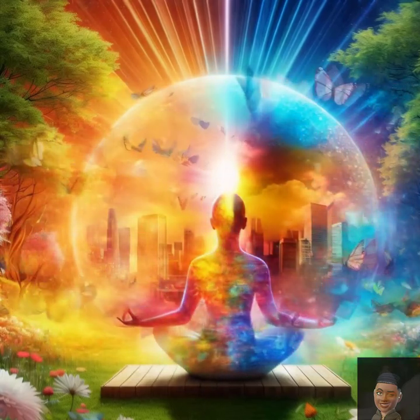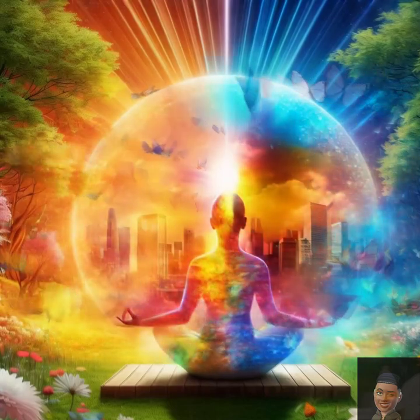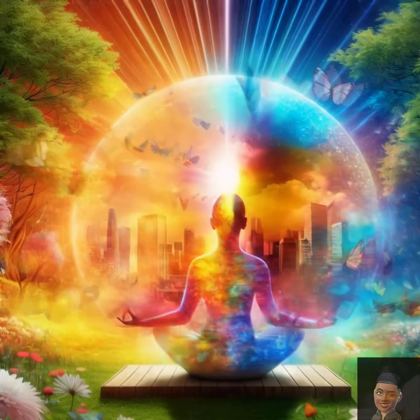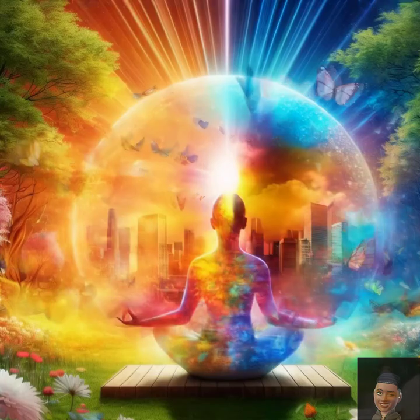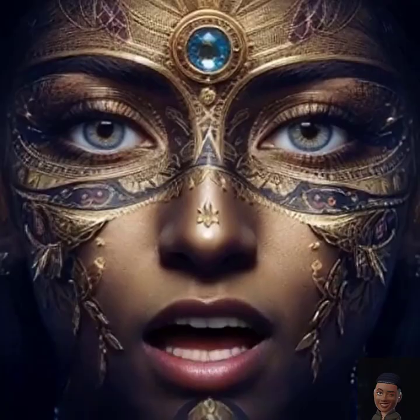End of meditation. Remember, even a few minutes of meditation can significantly impact your stress levels and clarity of thought. May this brief pause help you return to your tasks with renewed energy and a clear mind.